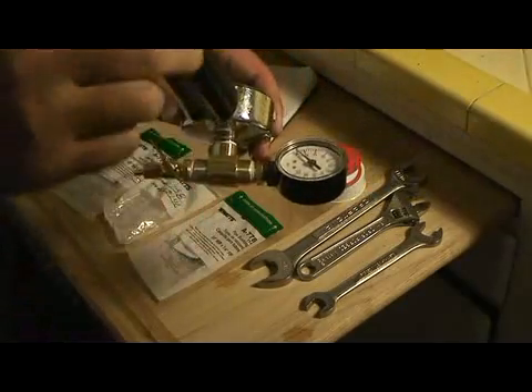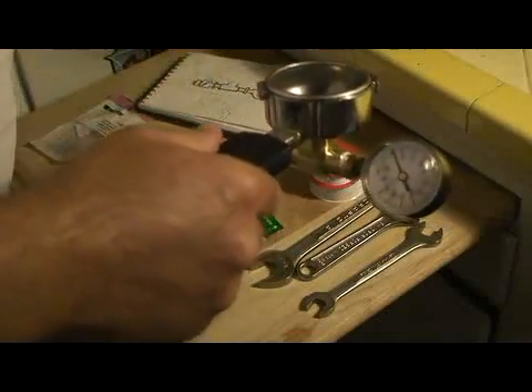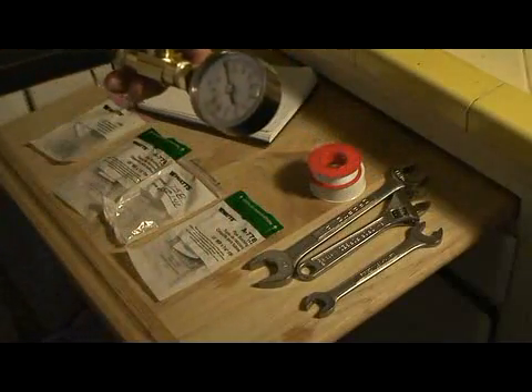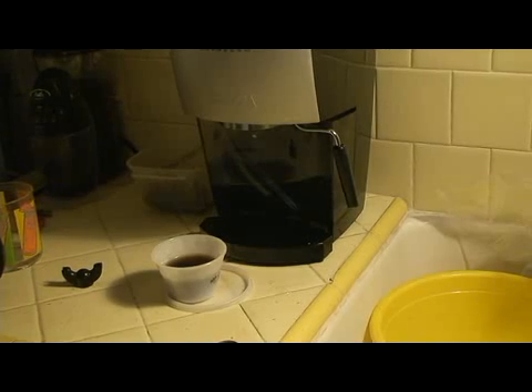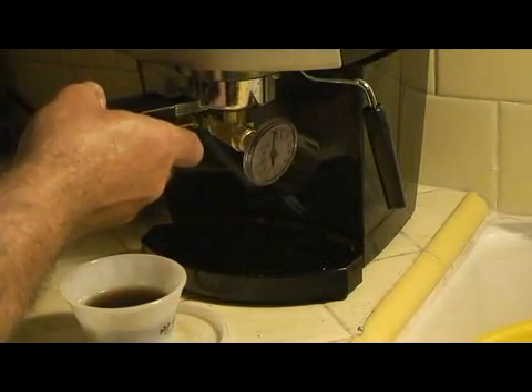I don't know if you can see all that, but that's the deal. I might as well go ahead and adjust this so that you can see. There we go. Do a little bit of a zoom in. Is that going to fit on all day?